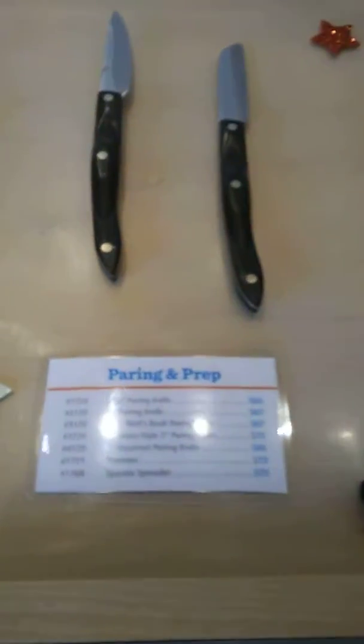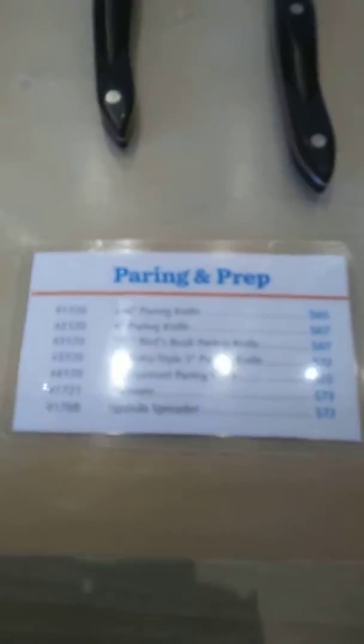And then again, I've got the pairing and prep. This is missing the Santoku style trimmer, so we'll have to fix that — but deal with it for now. So again, all of those tools in order.